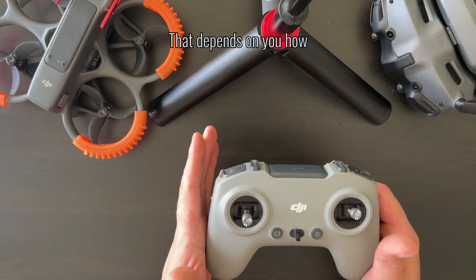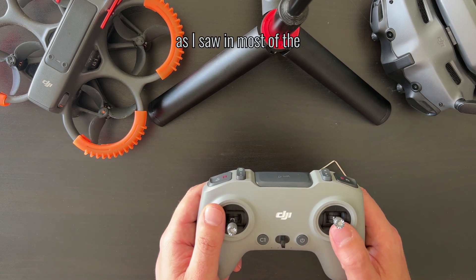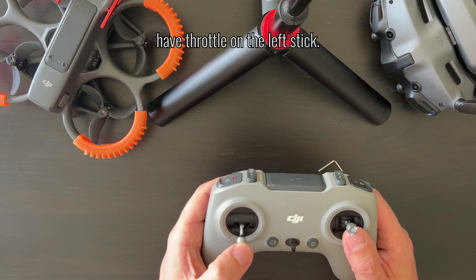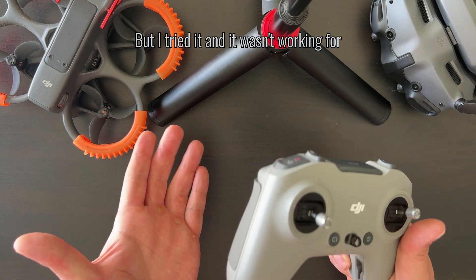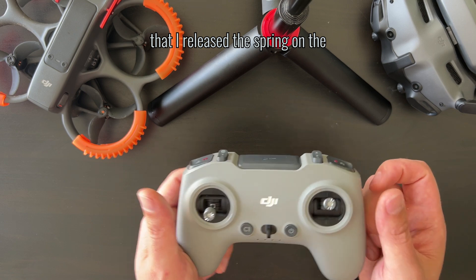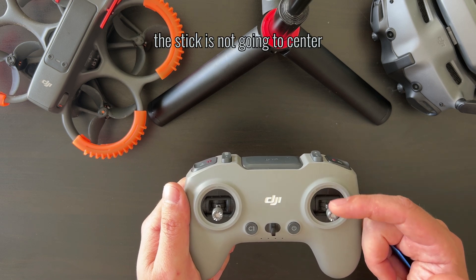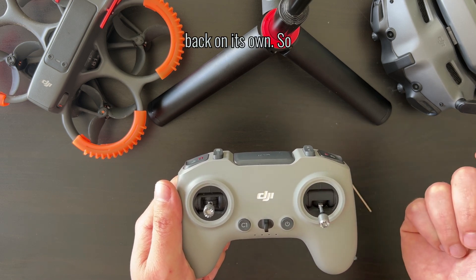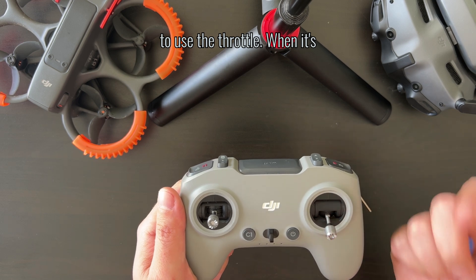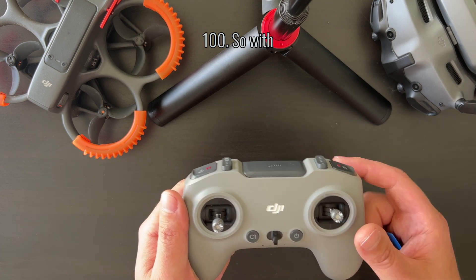It depends on you which side is easier. As I saw in most videos, most FPV pilots have throttle on the left stick, but I tried it and it wasn't working for me, so I put it on the right stick. That means I released the spring on the right side, so the stick is not going to center back on its own, which is needed for throttle — all the way down is zero, all the way up is one hundred.